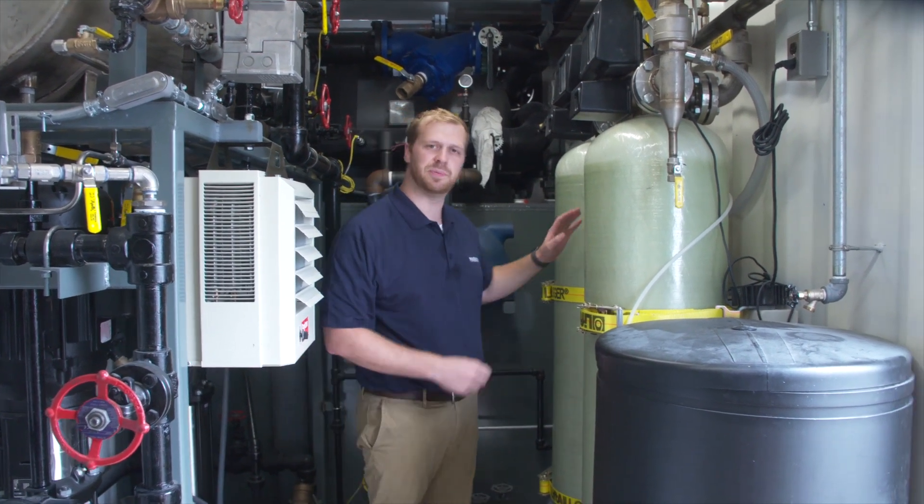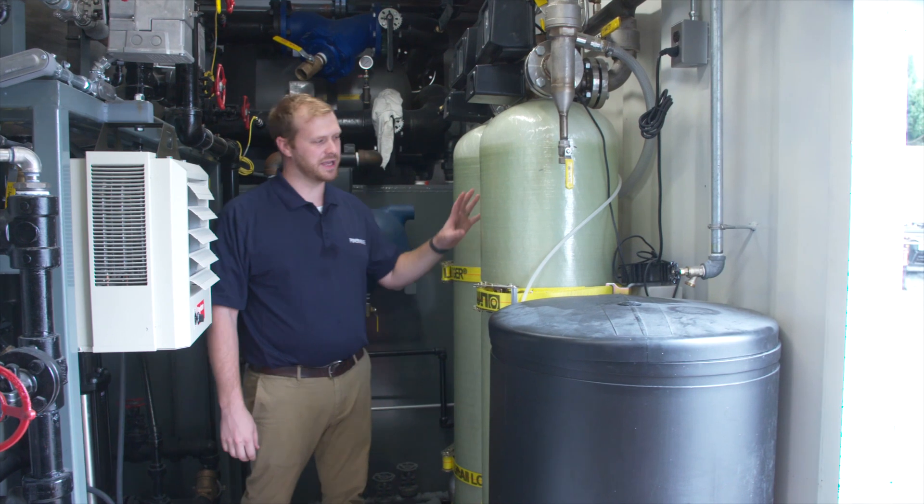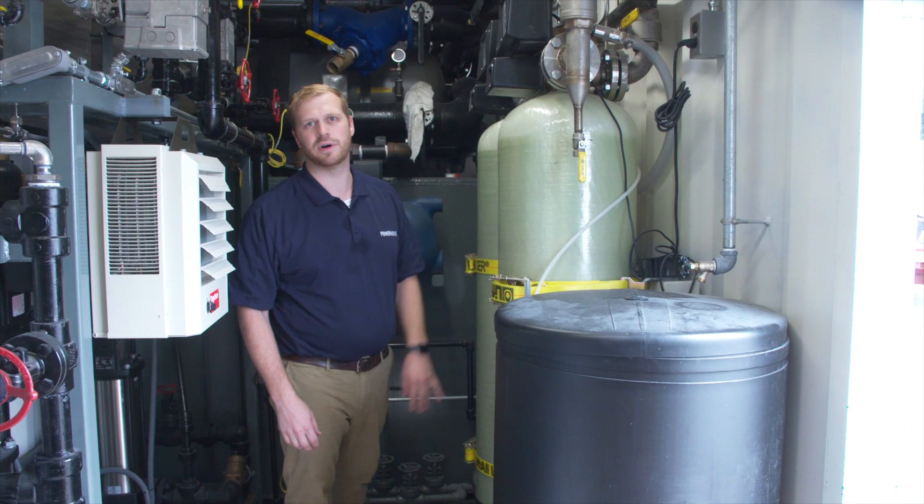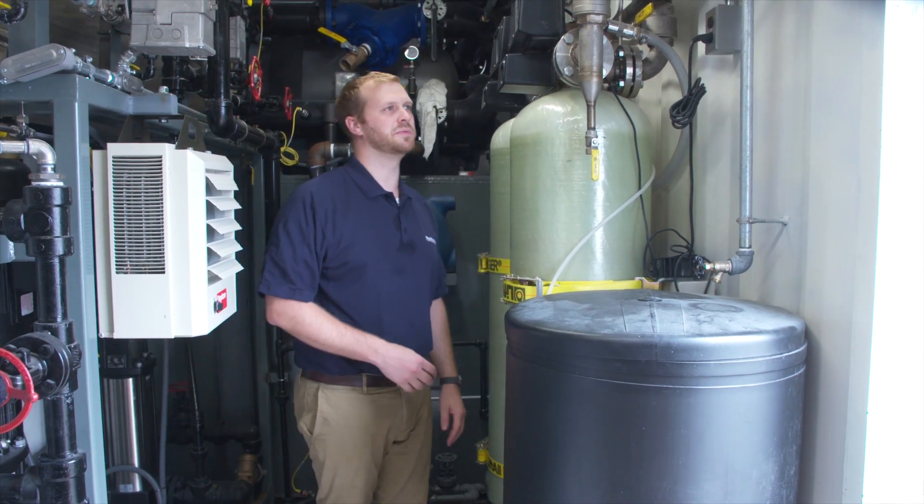As we move over to the side of the container, we have this duplex water softener system. The water softener system ensures that you have the highest quality, very soft water for the boiler to run on.